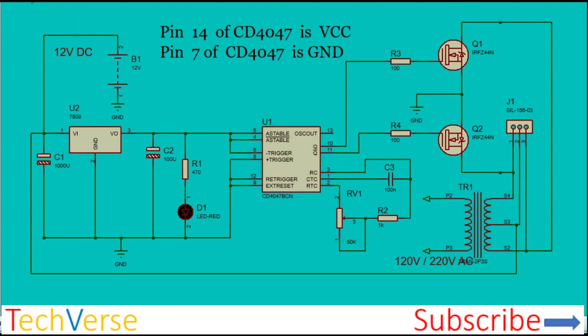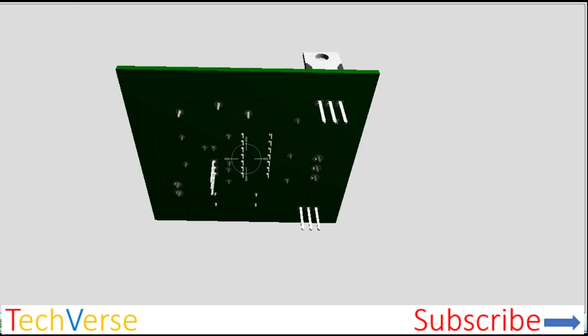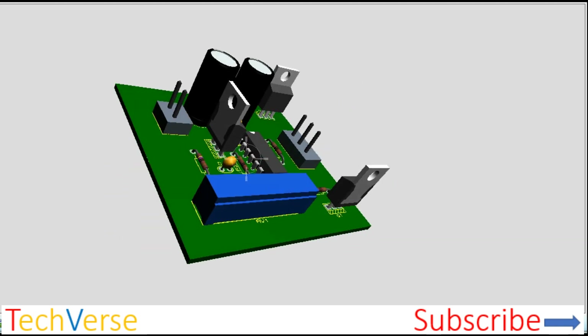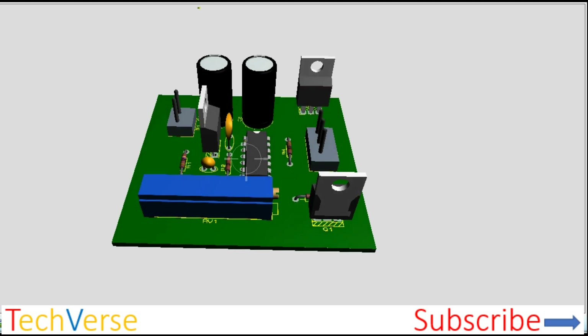That's all about this simple inverter circuit. Please don't forget to like this video, comment below if you have any queries or suggestions, and subscribe to Techverse for more amazing tutorials and projects. I'll see you in the next episode — have a nice time.